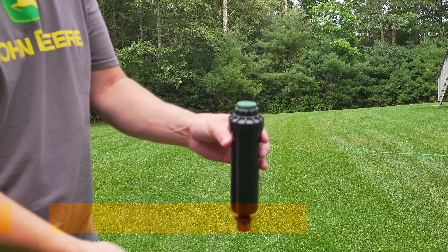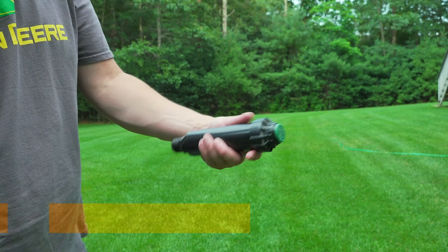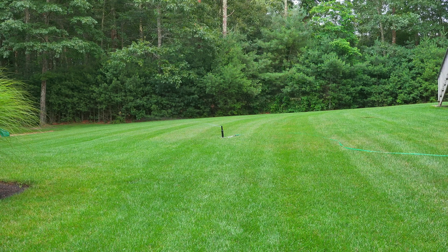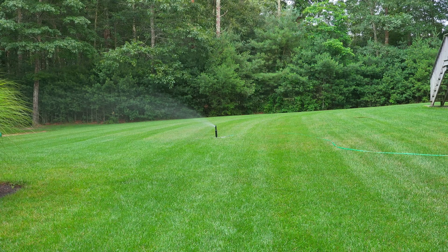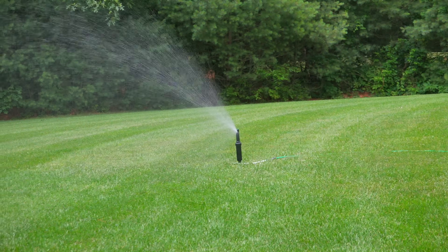Now we're going to try our smaller head. This thing puts out less water, but it works exactly the same as the larger head, so we'll switch this and try it out. This head is firing out less water, but it has a great pattern, so this might be a better choice depending on how large your yard is.